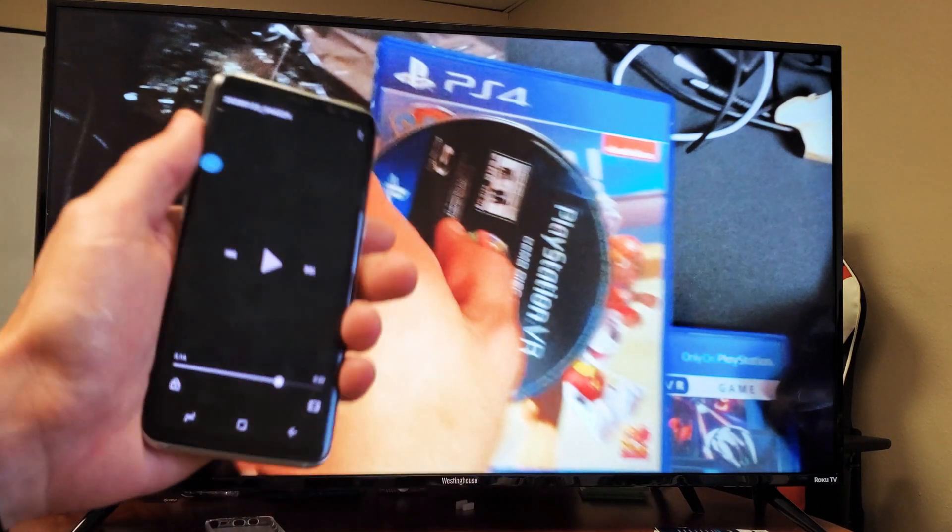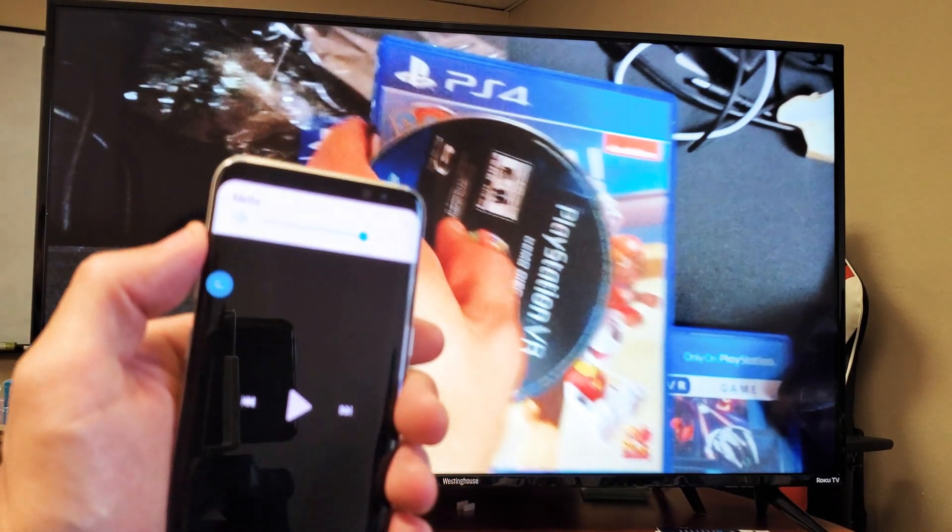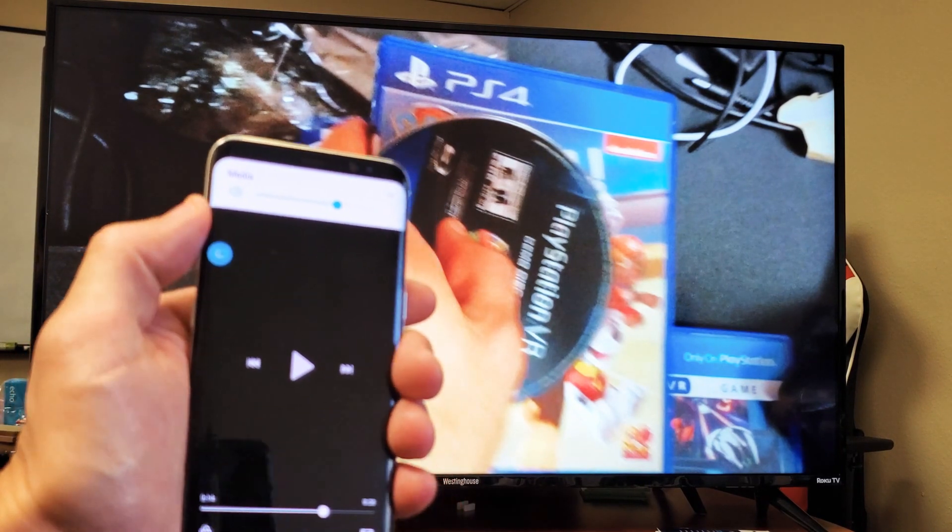The volume is actually coming out from the TV — it doesn't come out from the phone. Another thing is, I can also control the volume from my phone as well.